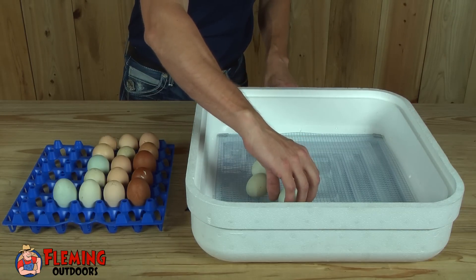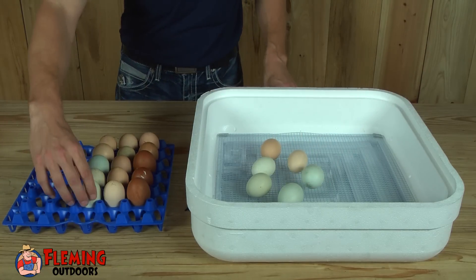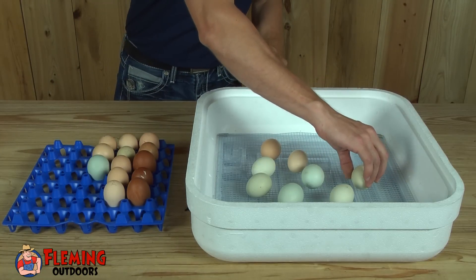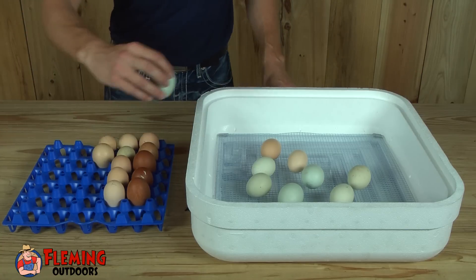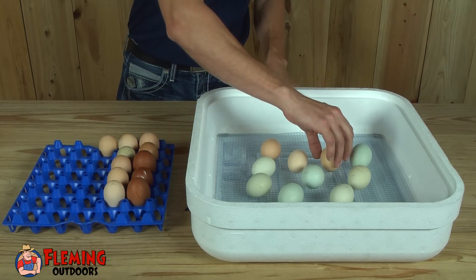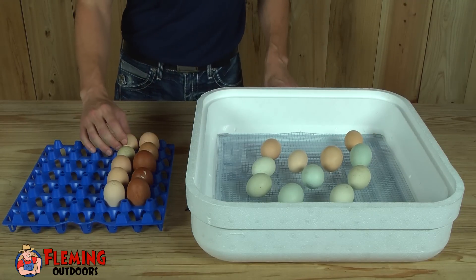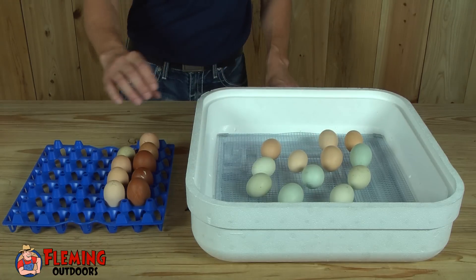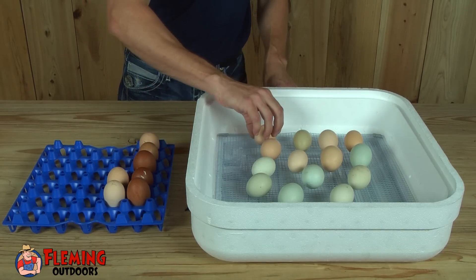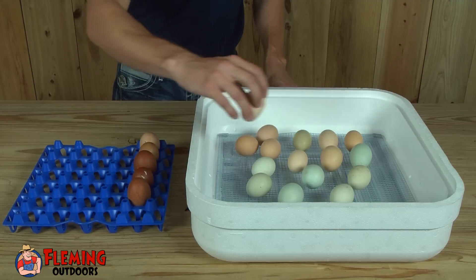We'll monitor our eggs for the next three days and try to get some good video footage of the chicks peeping out. Hopefully this video will give our audience a basic understanding of the incubation process and how it works, and hopefully it can help you out with a good successful hatch rate. We're hoping all of our chicks hatch, but as many times that's not always the case — that's why we got a good many eggs so my little boy will have plenty of opportunity having some baby chicks.